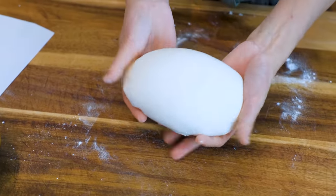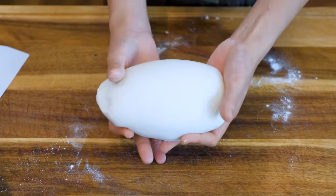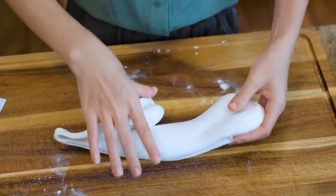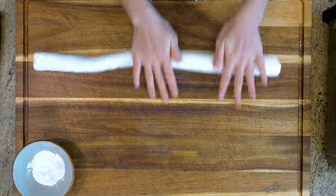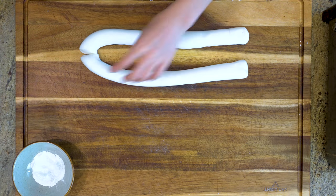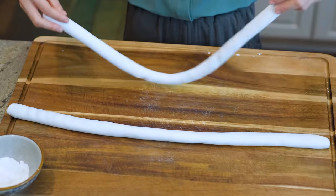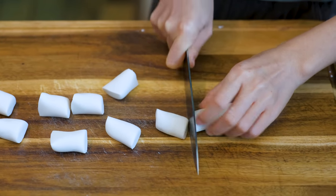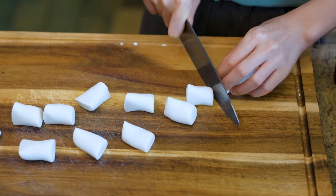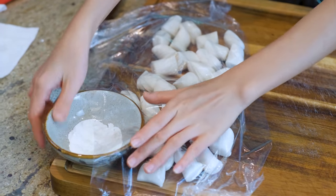Look how beautiful that is — let me show you the ductility. You can stretch it very long. Roll the dough into long, even logs, then cut them into small even pieces. This recipe is enough to make 30–35 Tangyuan. You don't really need to scale them — just go with your eyes. Cover with plastic wrap so they don't dry out.